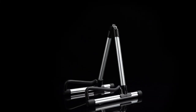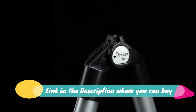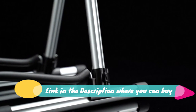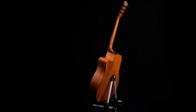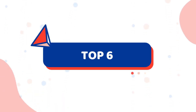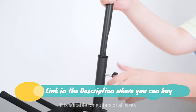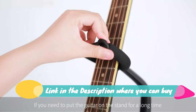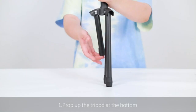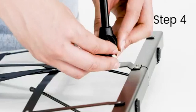Folding guitar stand CG4 fits electric and acoustic guitars, bass, and 26-inch ukulele. EVA is used on all contact points between the stand and your instrument to protect its finish. Made of strong iron with different height adjustment options. Lifetime warranty and service included.